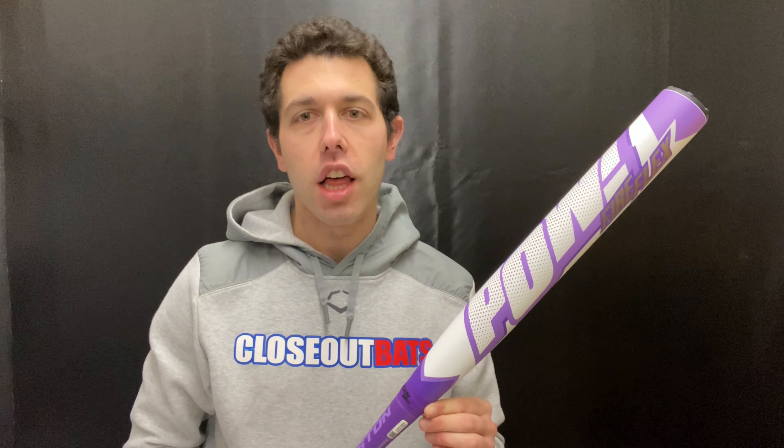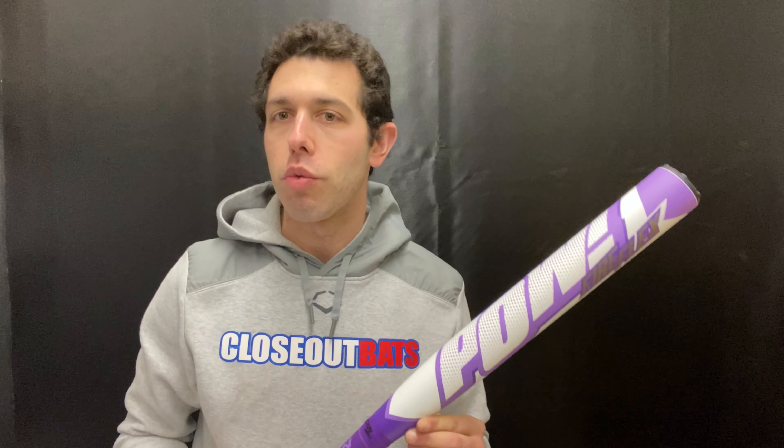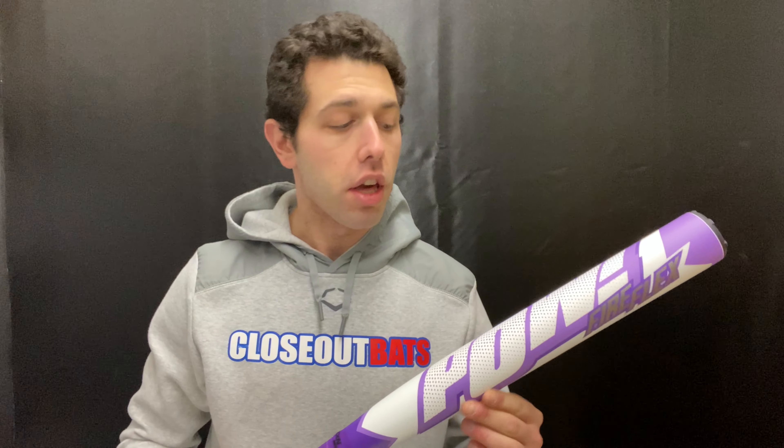This bat will be a composite barrel with a composite handle and will have that Fireflex barrel technology, so you can expect great things like you saw in year one and even better now in year three. This bat will also come with a little bit more end load, and that is because the barrel length will be a 12.75 inch barrel. When you go with a 12.75 inch barrel you're going to get a little more end load up top, but you're still going to get nice performance.